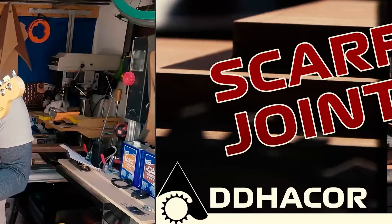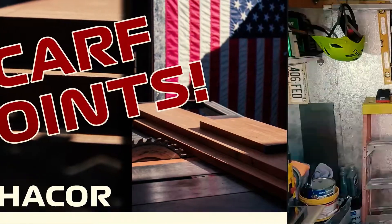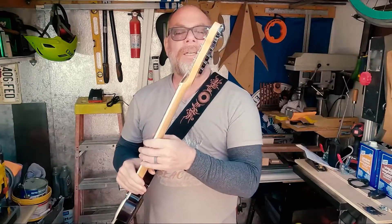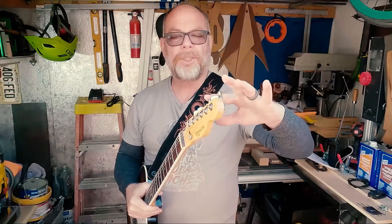In this video, we're talking about necks. There's a lot going on on the head of the neck. It doesn't just hold your tuning machines.